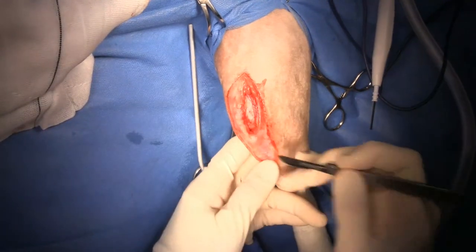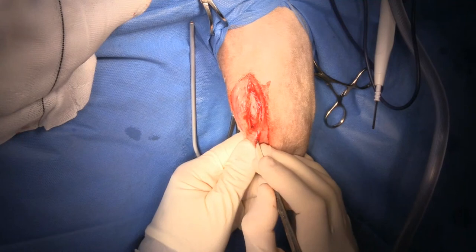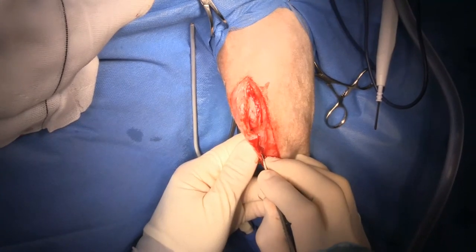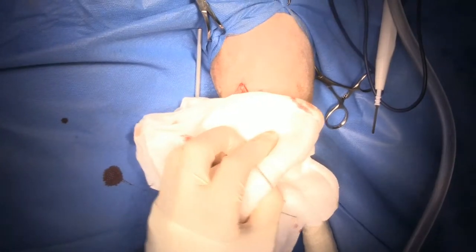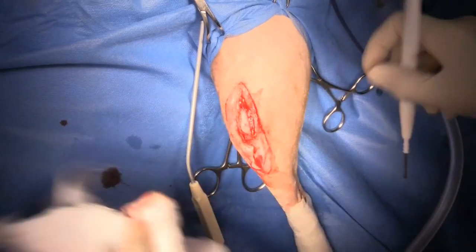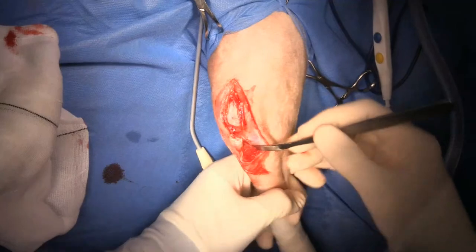Now I'm going to cut and extend my incision through the fascia overlying the cranial tibial muscle, and I'll put a Hohmann retractor behind the cranial tibial muscle to expose that surface.